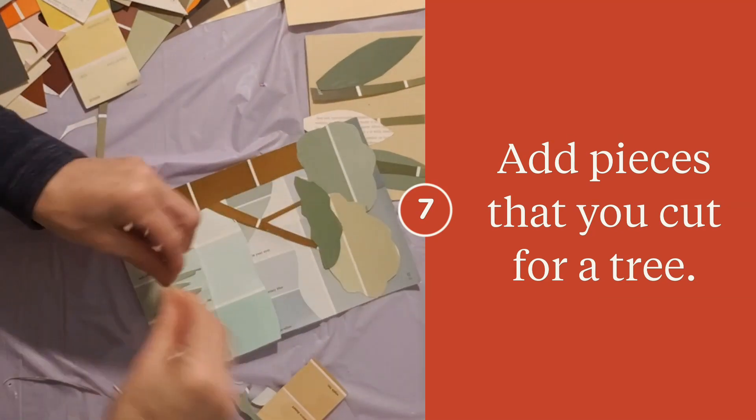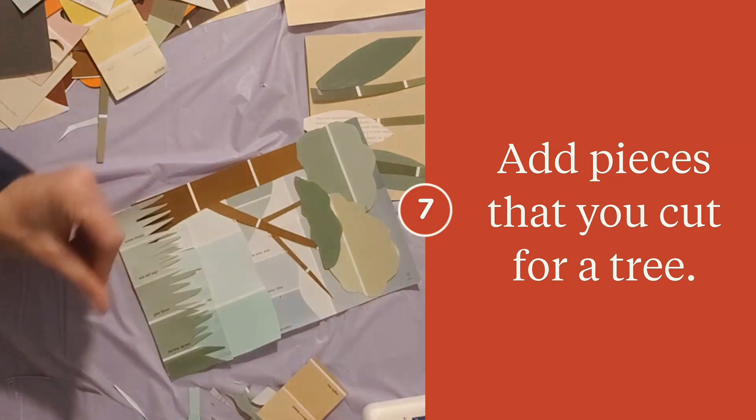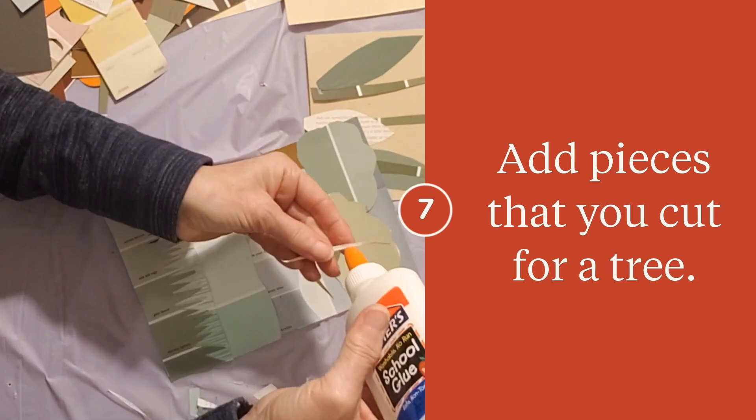Try different sizes underneath the colors. You can put some of the branches on top of that too.